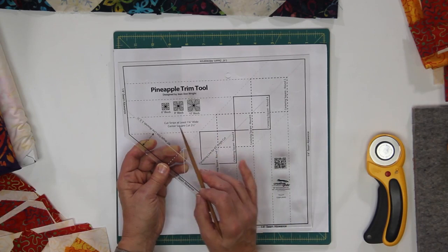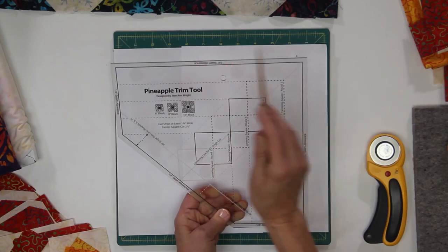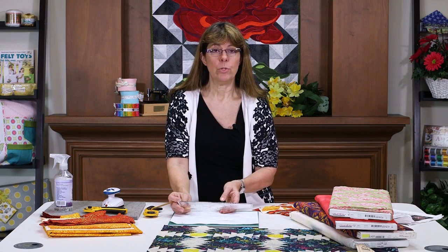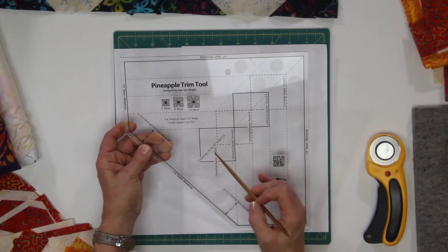It also says to cut your strips at least one and three quarter inch wide, and the center square is two and a half inches square. Now we're going to look — there's a cutting edge here and also a cutting edge over here. With this pineapple trim tool ruler, they go by what's called rounds. So after each round of sewing, you're going to center your block up and trim it down after each round so that it stays squared.